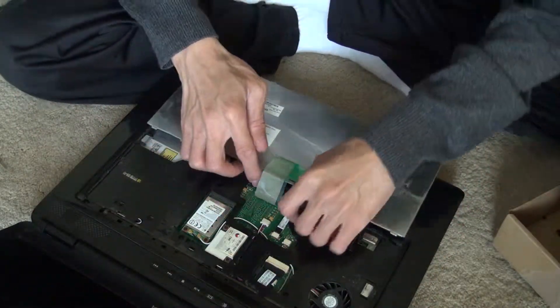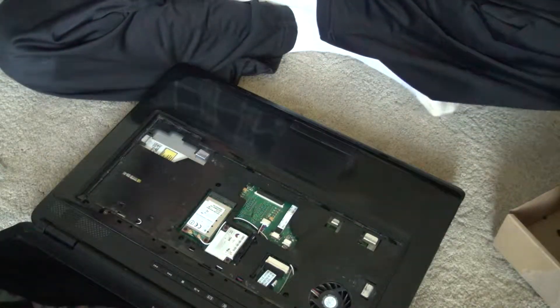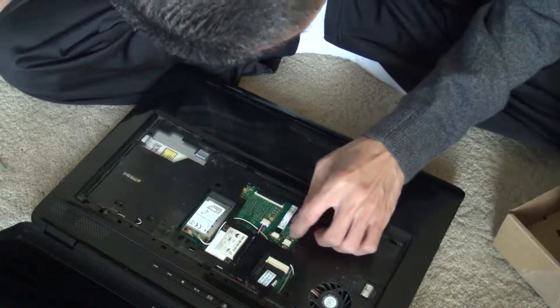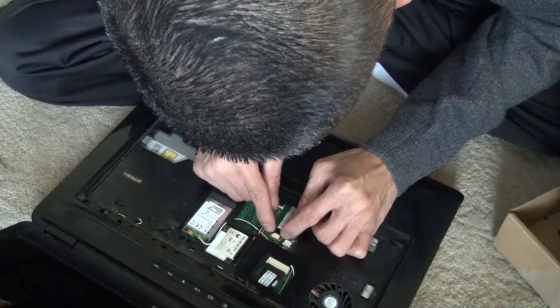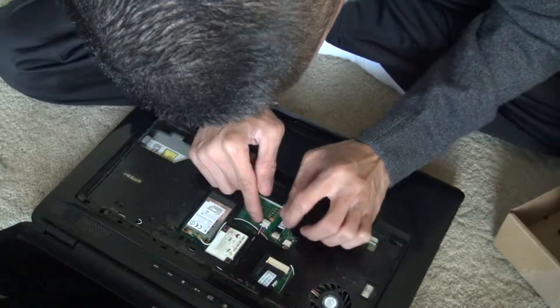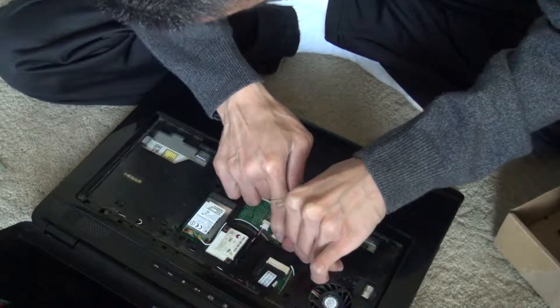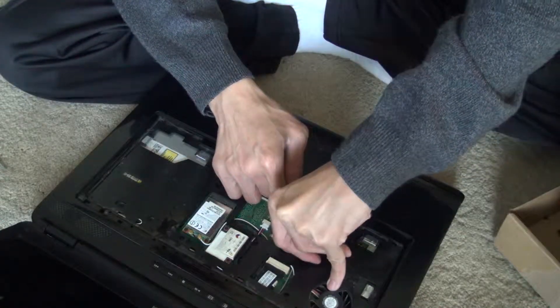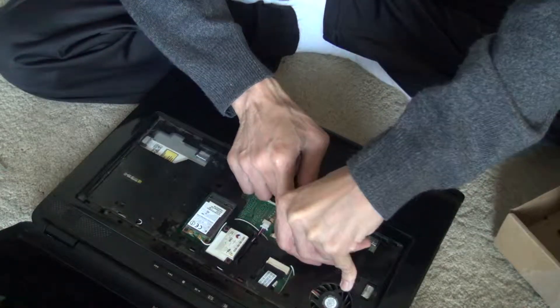It just slides out. Disconnect it and disconnect all the cables. Make sure you remember where each cable goes, and make sure you double check all the cables — it happens, so just double check your work.